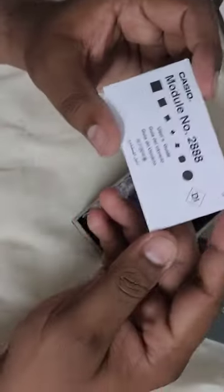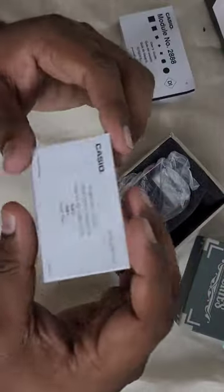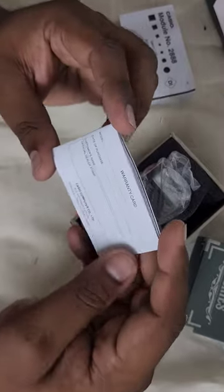Inside the box you have a warranty card which gives you warranty for 2 years, and if you want to extend it for another 6 months you can register it online. There's also a manual on how to operate this calculator watch, which also has a warranty card inside where you can add all the details.